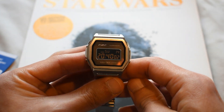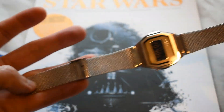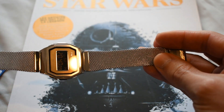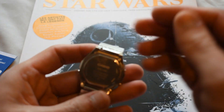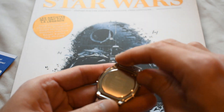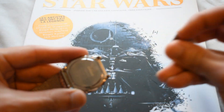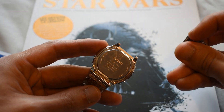I mention the lug width here because it's important — this bracelet is actually a quick release, as you can see, so it can be swapped very easily. That is, I believe, a first for Casio.